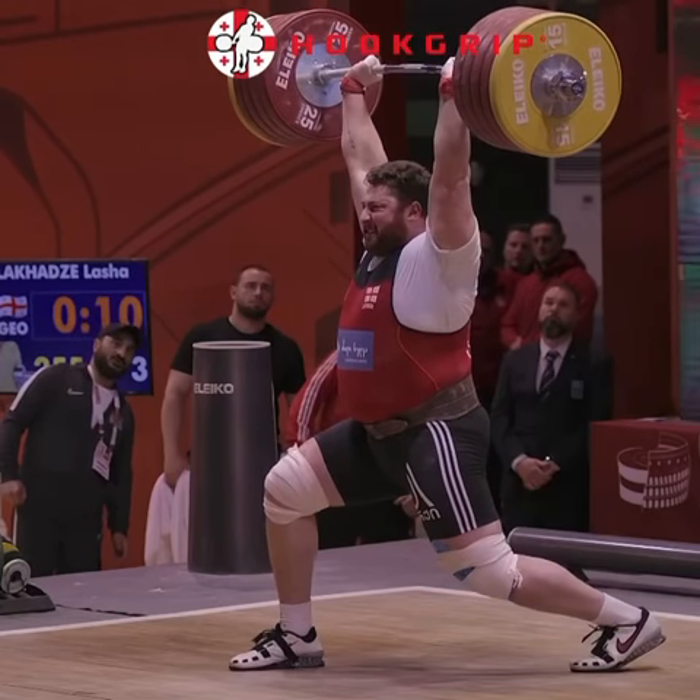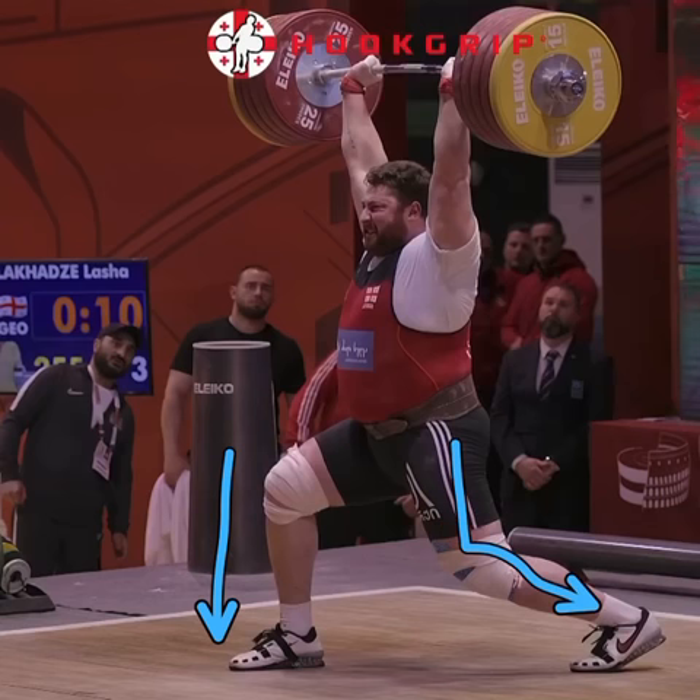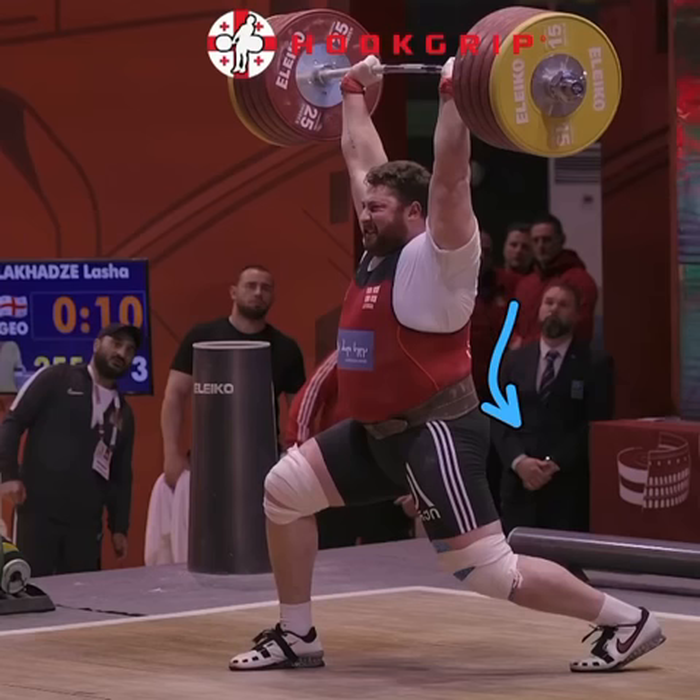Now the keys to the split jerk: front shin vertical, back leg bent. The back leg makes it so this hip is neutral — it's not turned down to where that midline would then round. And then the bar is back behind his head. The big reason you want that front shin so vertical is so you can have even weight distribution between both legs. You want it well balanced between both legs to support more weight. So focus on those things — it'll help your split jerk.